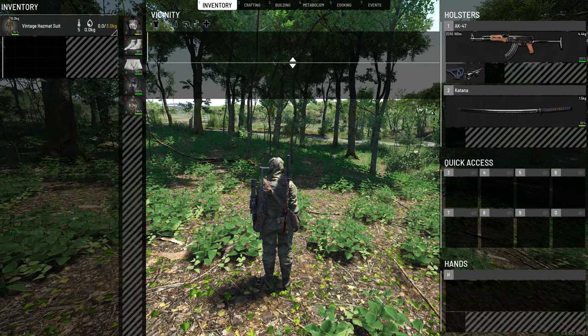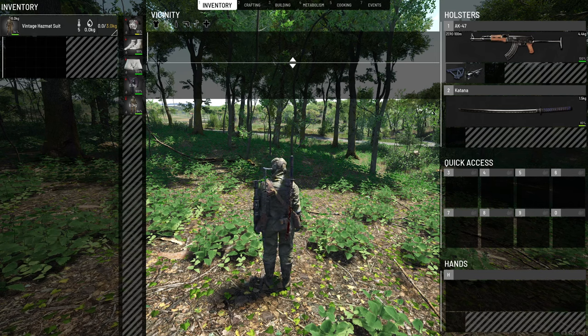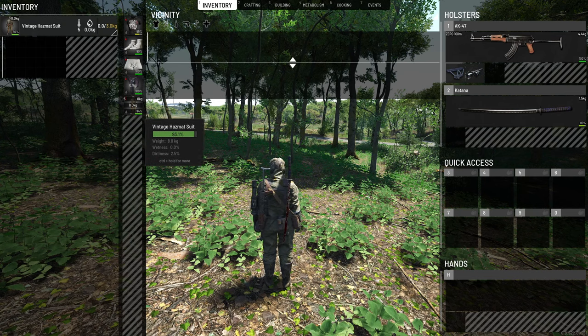Now this is very important. If you are in a radiation zone and you're wearing the suit and you do take damage, remember this: your suit will start to give you radiation below 80%, because it's been torn.